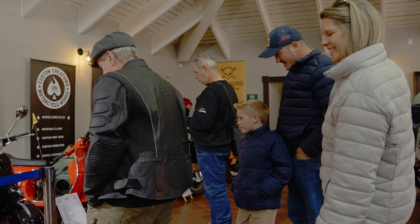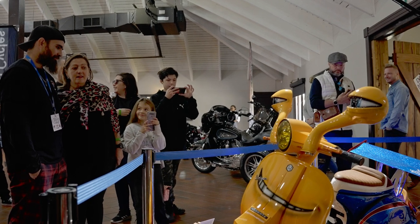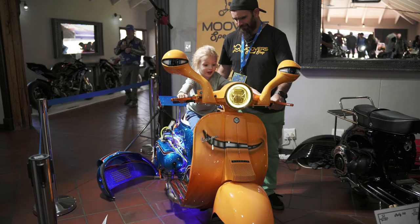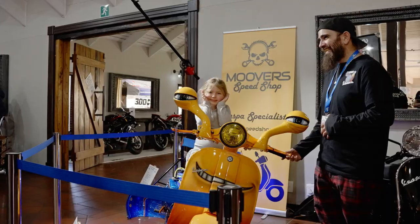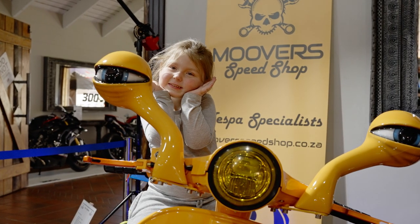The other thing we were loving - and we sort of expected it, but it exceeded our expectations - was the amount of love the bike received from the kids. They were all having pictures taken with it, it was like an icon for them throughout the whole show, and everybody kept coming straight back to the Vespa again to have more pictures taken.